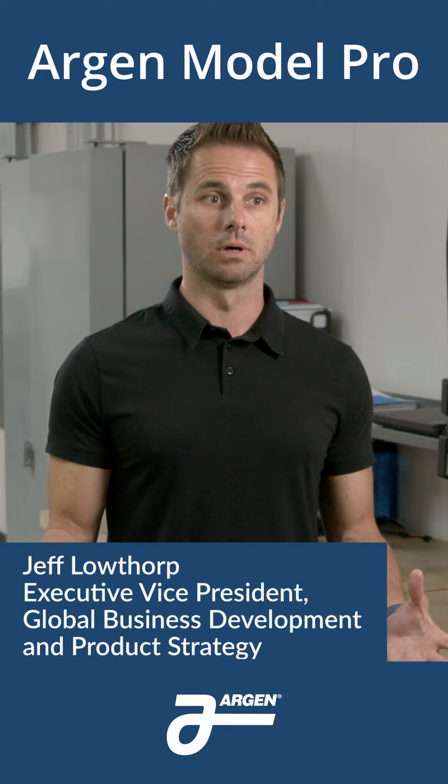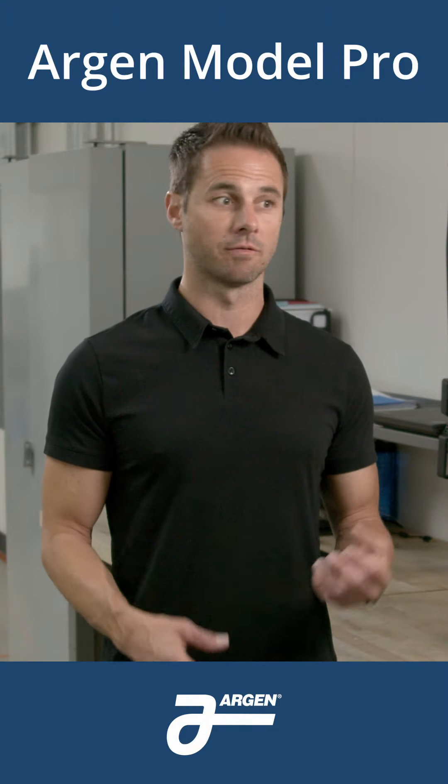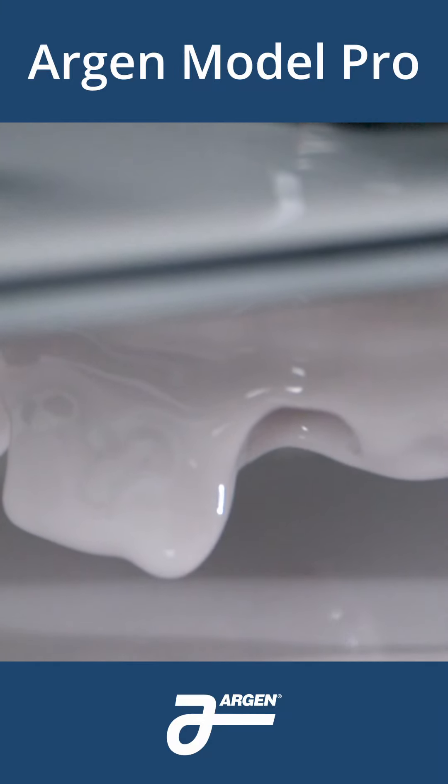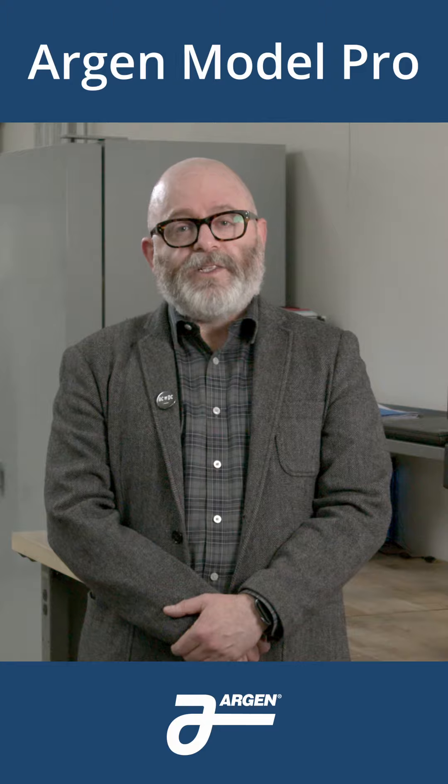What's really important about us being a manufacturer of actual dental products versus just a resin manufacturer is that we are producing thousands of models every day. It also allows you to produce more models in less time.